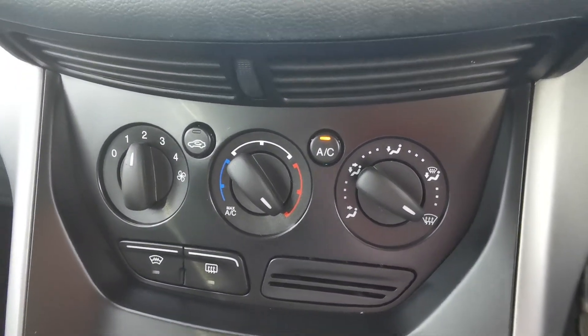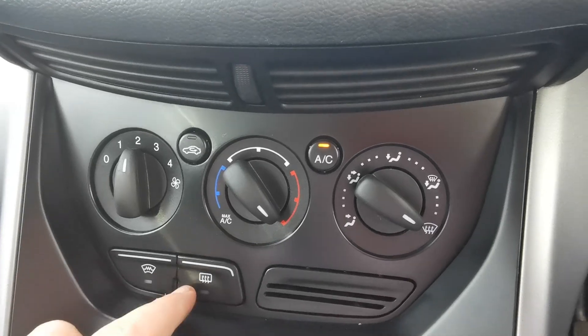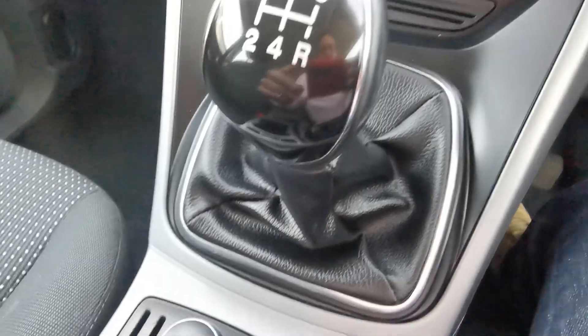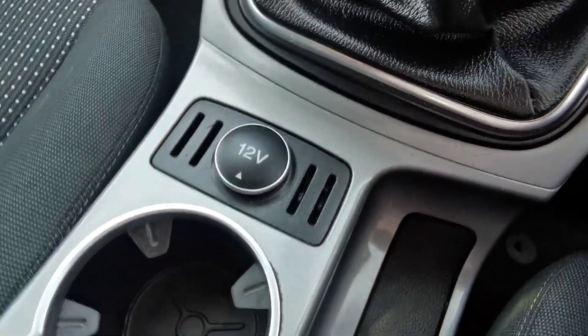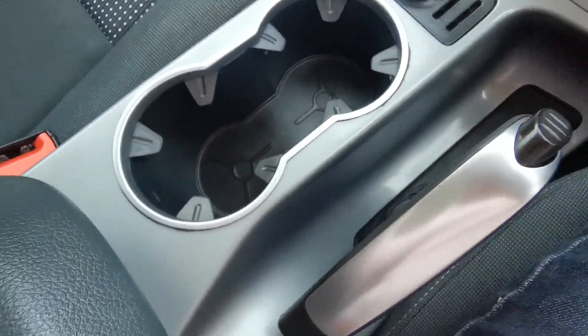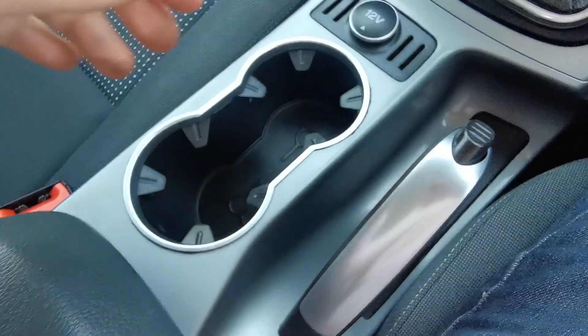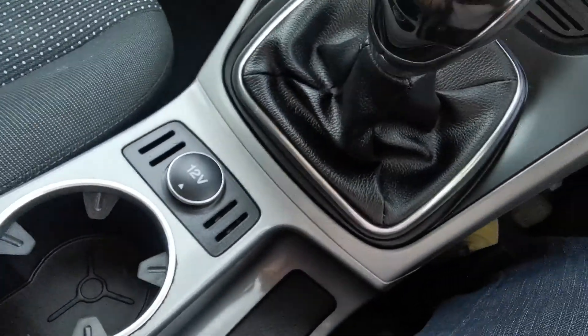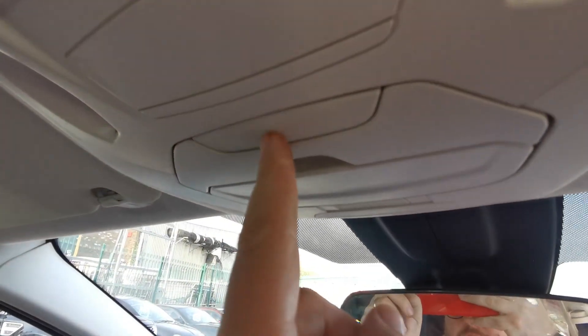There are your heating controls, so heated front and rear screen. 5-speed manual gearbox, 12 volt point, 2 cup holders, manual handbrake, and inside the front armrest that's your USB and your auxiliary ports there. Up at the top, there's a sunglasses holder.